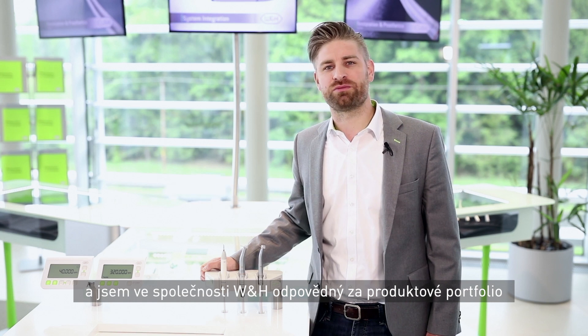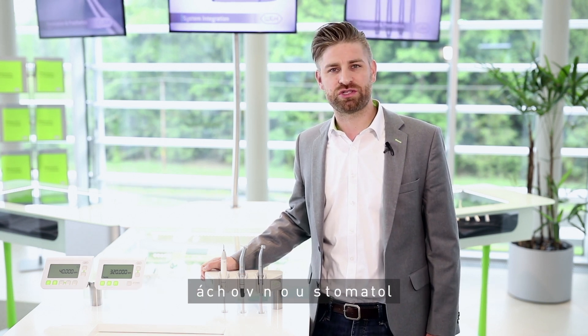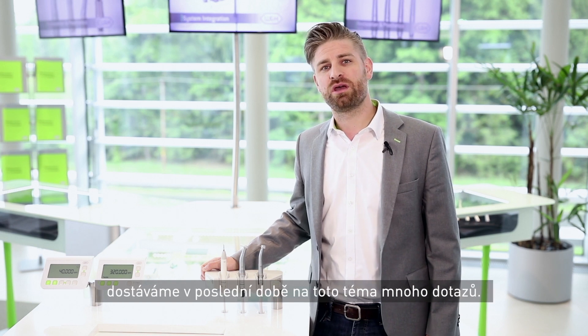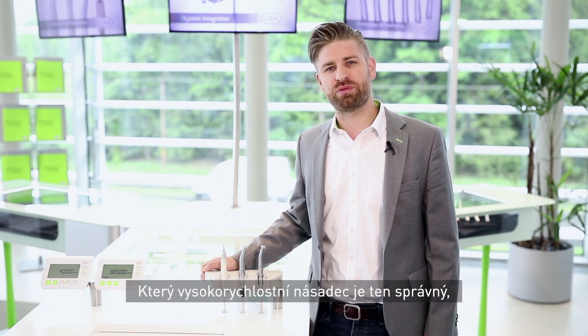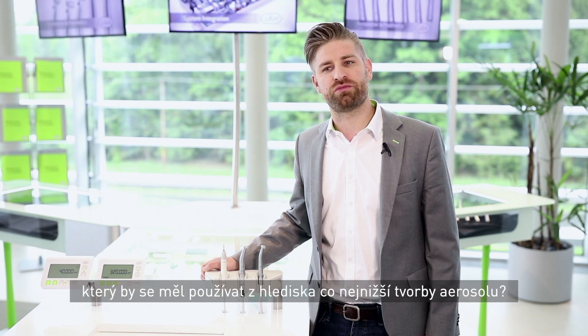Hello, my name is Tobias Schwarz and I'm responsible for the product portfolio Restorative Dentistry at W&H. Since there is more common awareness about the role of aerosols in infection transmission, we are receiving many questions — what's the right high-speed handpiece to be used to reduce the formation of aerosol?